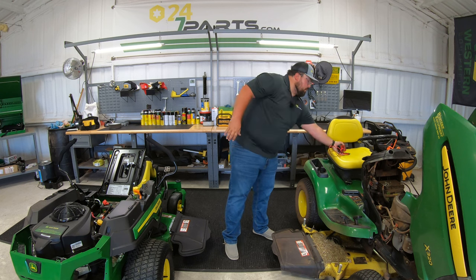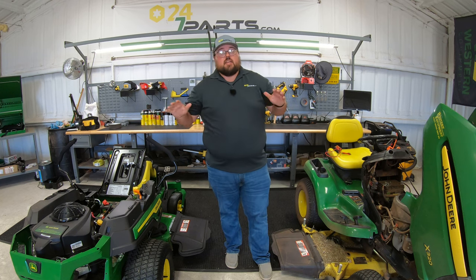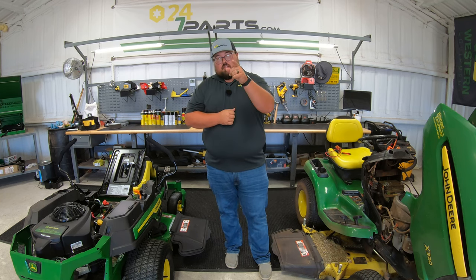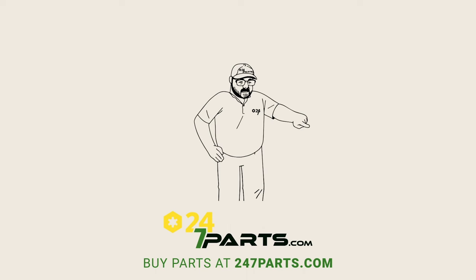I hope this video helped you out. If you liked this video, we just ask you to hit that like button and subscribe to the channel. If you're needing any John Deere parts at all for your equipment, make sure to go check us out at 247parts.com. Thanks for watching — we'll see you next time.